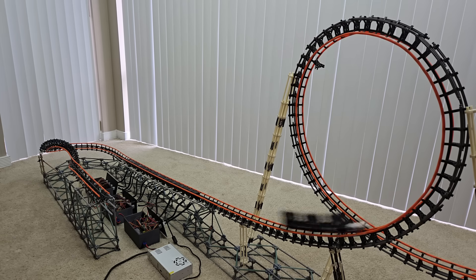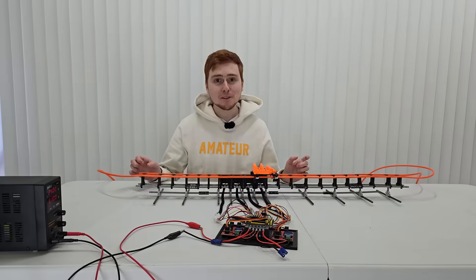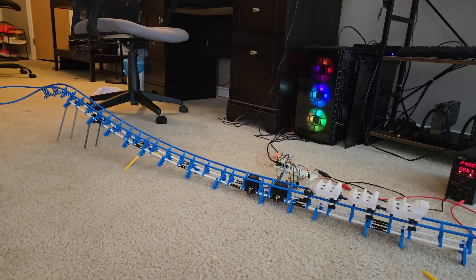I'm trying to build an LSM launch for my roller coaster. Here's the first test. For the past year and a half since I started this channel, I have been working on a magnetic launcher for my model roller coasters. About five months ago, I started to see some success in that endeavor, so today I finally have something worth showing all of you.